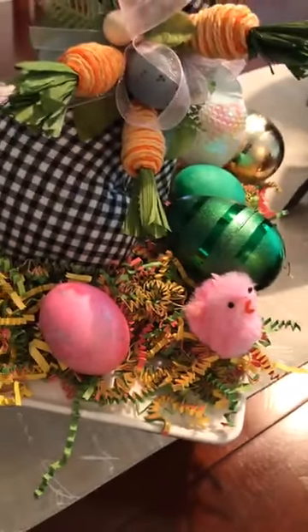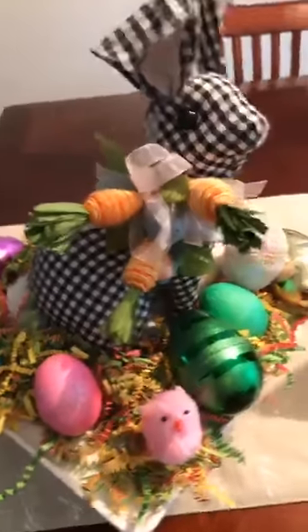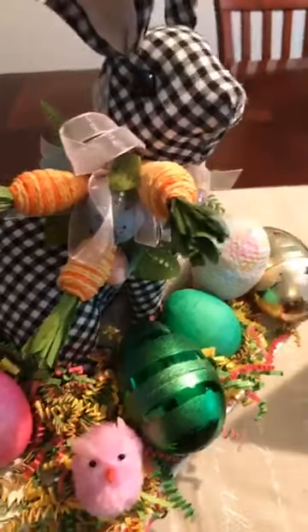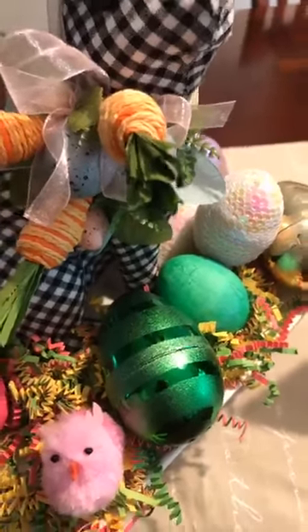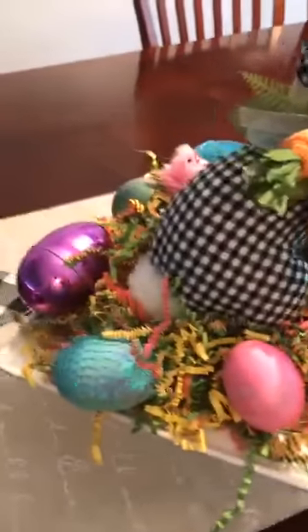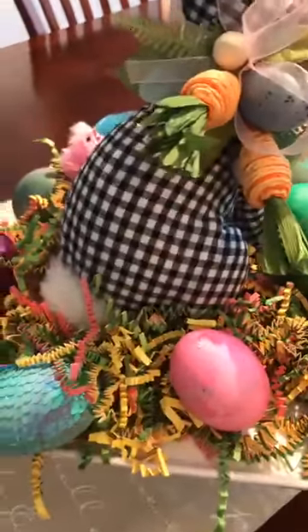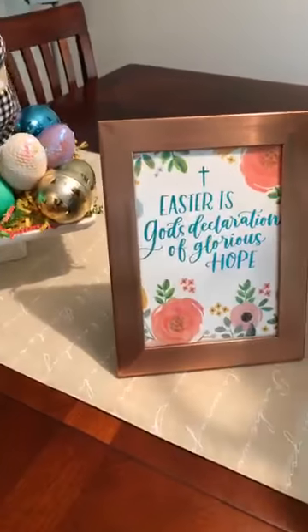I have some Easter grass in there, and I just love the way the black and white bunnies are decorated. As you can see, I have carrots in there and I made a little bow. Zooming in just a little bit, you can see an Easter egg in there. I also have some plastic eggs in there to decorate.